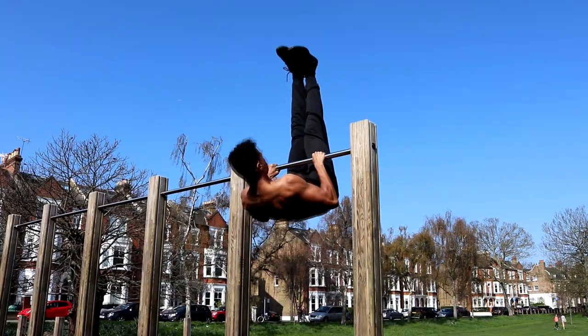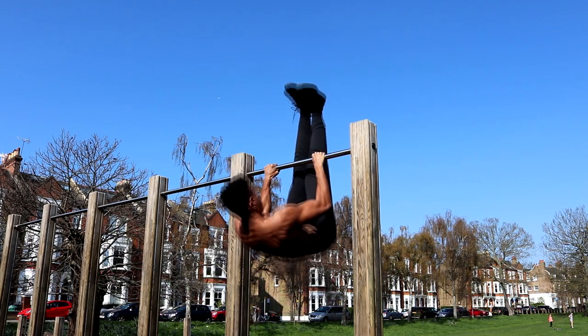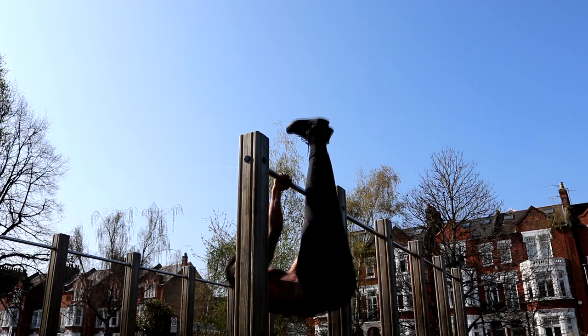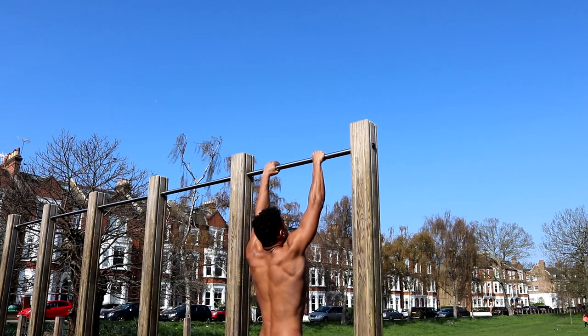The second exercise is the pull-up row. The pull-up row is great for hitting your back muscles, specifically your middle and lower trapezius muscles. It also targets your lats and your core, so again, this is a brilliant muscle-building compound movement. To set up for the pull-up row, place your hands just wider than shoulder width on the bar.